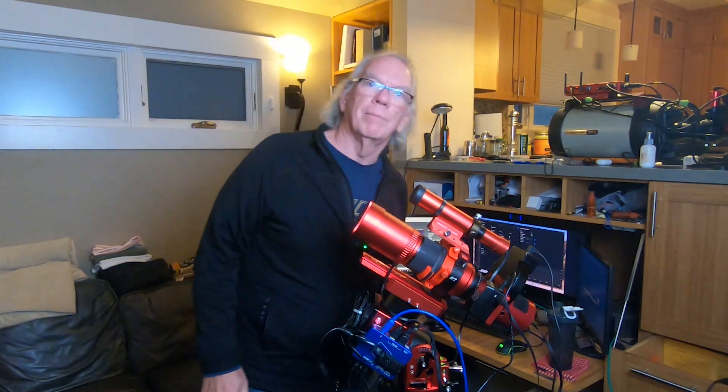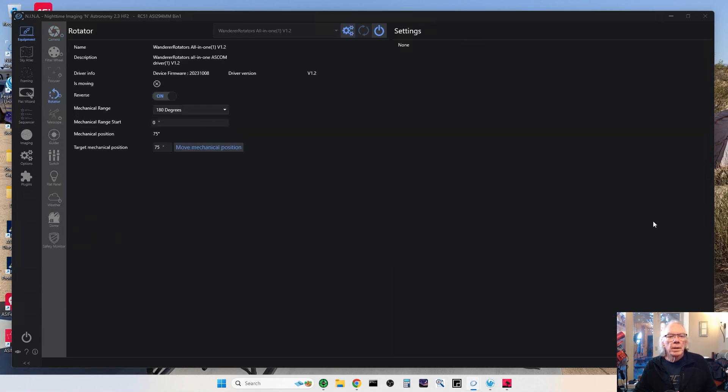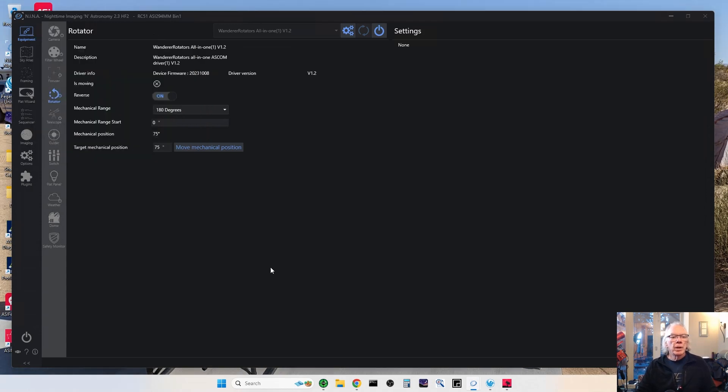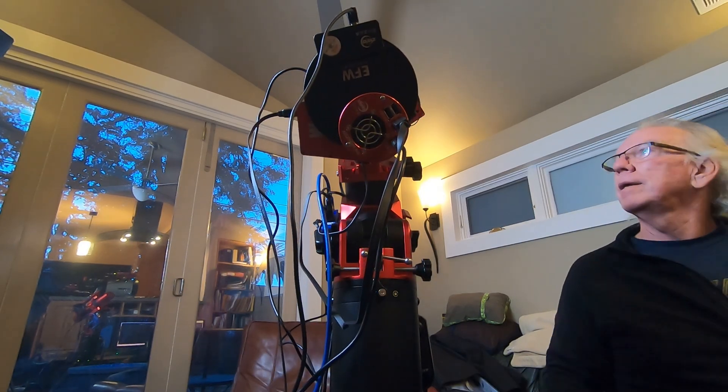Alright, so let's move the rotator — let's rotate. Here we are on the desktop. Let me disconnect the rotator and now let's bring the rotator up. Okay, so right now because I did not return the rotator to its zero position the last time I used it as part of my testing, what we're going to do is move that to zero.